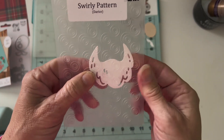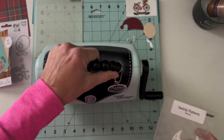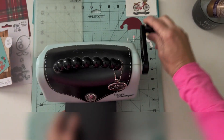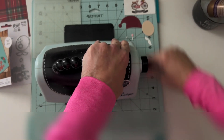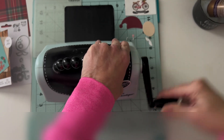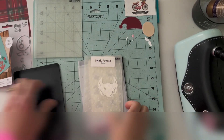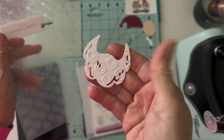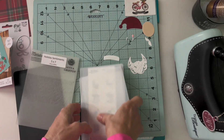First off, I'm using the swirly pattern for his beard — comes out so cute. This is one of my favorite tools, the Sizzix Texture Boutique. It is only for embossing folders, so you cannot do die cuts with this little tool. But it is wonderful for the smaller embossing folders like this 4x6. You can use even smaller ones. It will not do the 3D embossing folders or the 5x7 folders, but it's perfect for the smaller 4x6.